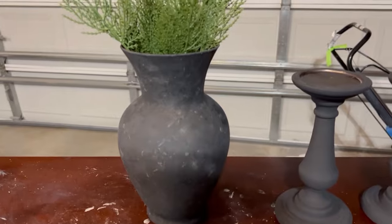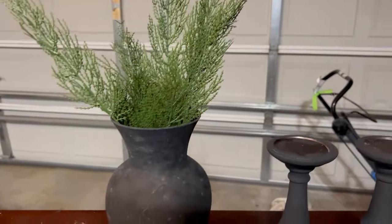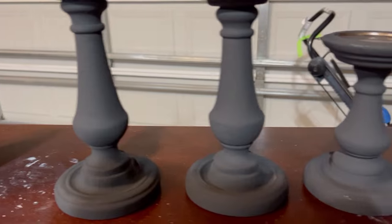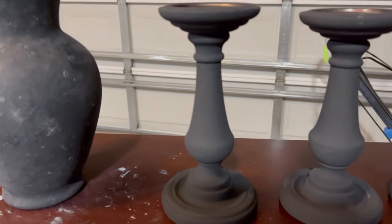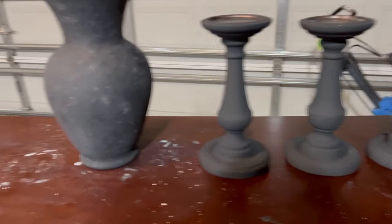Here is the vase — I love the way it turned out. It looks very high-end to me. And here are the candle holders. I'm going to try to get up close so you can actually see the texture. I love these. I didn't know if I'd like them, but it was so easy with the baking soda and it just looks really high-end and really cool. I will get these staged for you guys.